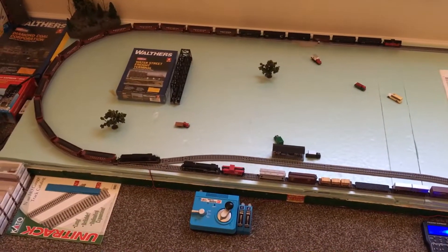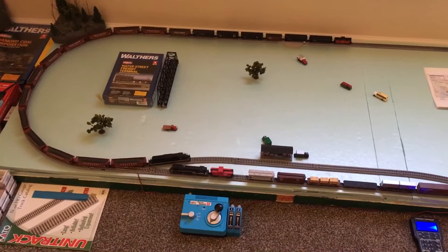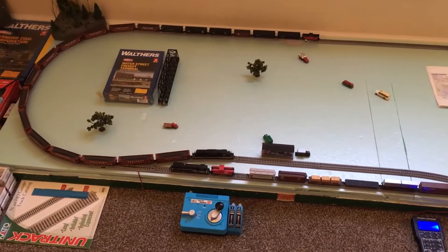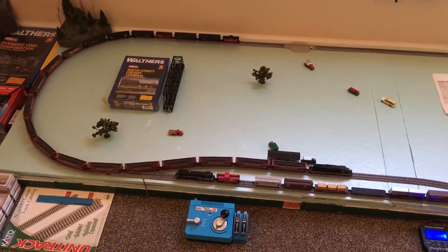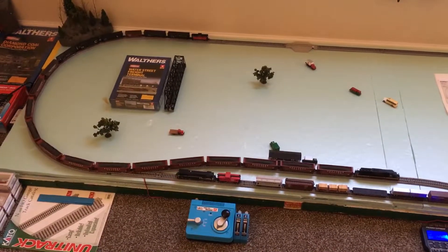Hello fellow modelers, this is Ron's Trains and More back with another video. I thought I'd show you guys my finished N-scale coal train.